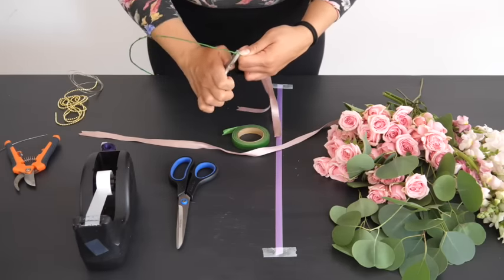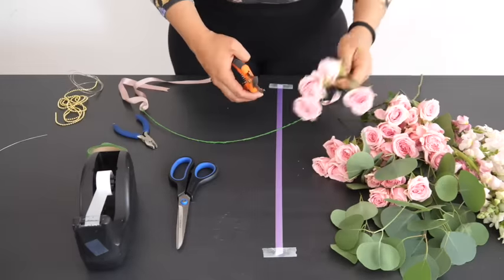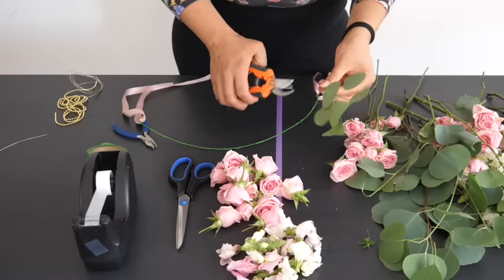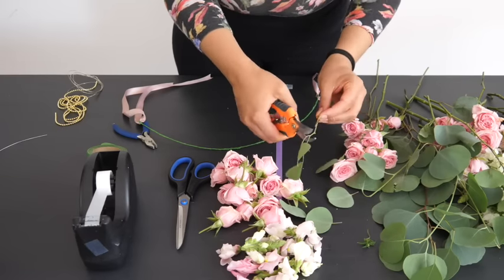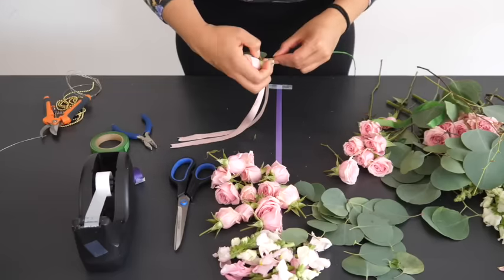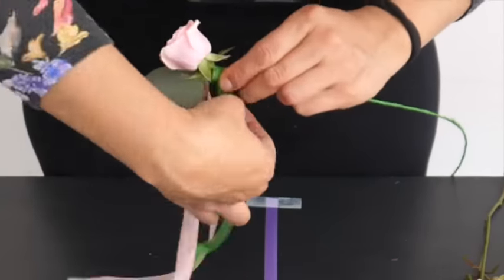Test the crown to make sure that it sits comfortably on your head. Now that you have a base, start trimming your main flowers, fillers, and leaves. You can choose flowers with varying sizes, textures, and colors so that they stand out in your crown, or choose one type and one color only.